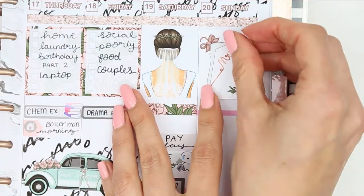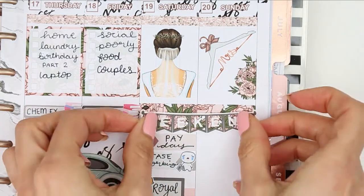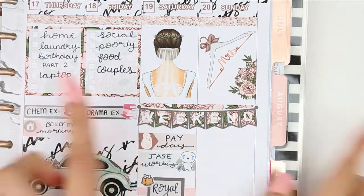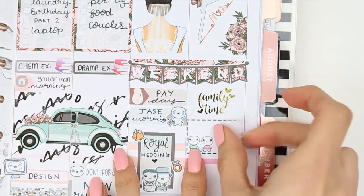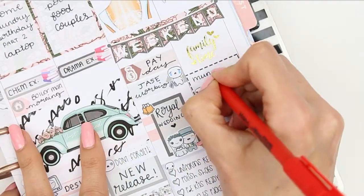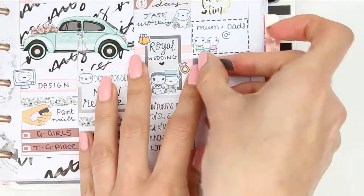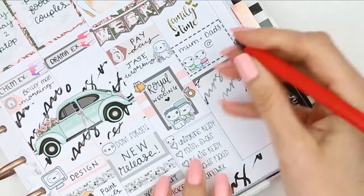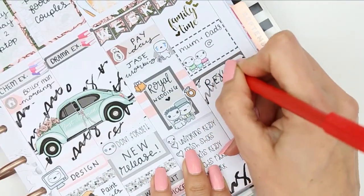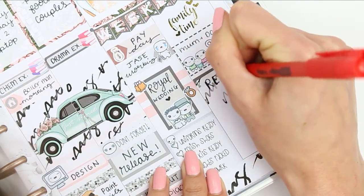Moving on to Sunday I put another full box at the top and a piece of patterned washi, and then these two pieces of washi will be the background behind my weekend banner. I put down a foiled sticker from the Ginger Cat Co which says 'family time'. I then put down a half box from the family puppet sheet as we are going to be going to my mum and dad's. Then to cover up the pink line I used another piece of plain washi and a half box because I need to mark down that my daughter will need to revise and the boys will need to do their homework.